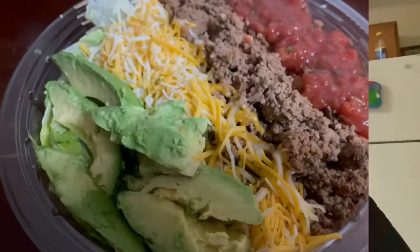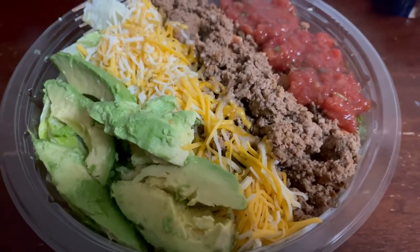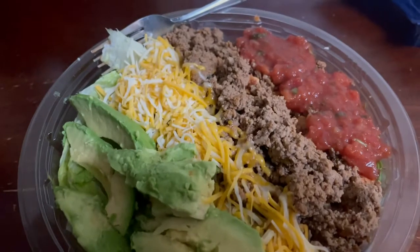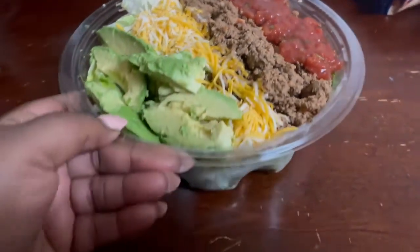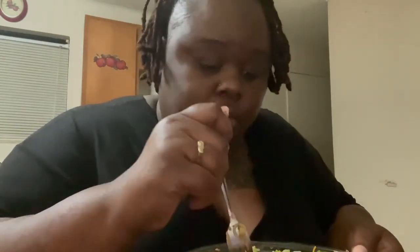I'm going to put them in there for like eight minutes so we can see what happens. While I'm waiting for the cauliflower wings, I just want to show you guys the salad I made for dinner — avocado, some shredded Colby jack, turkey taco meat that I seasoned and cooked, some salsa, and it's just on a bed of lettuce. It's so good.